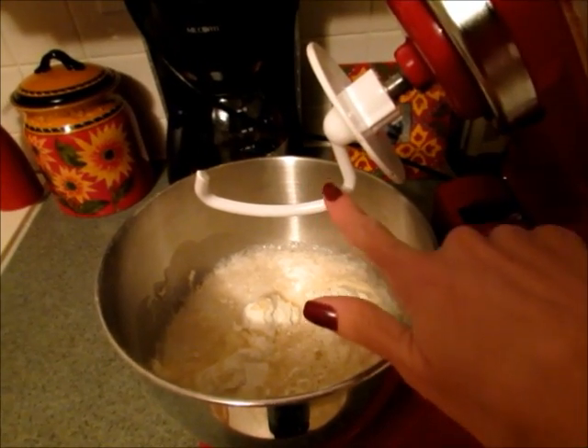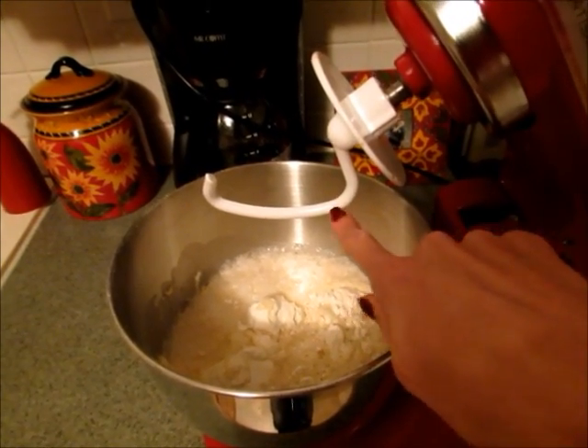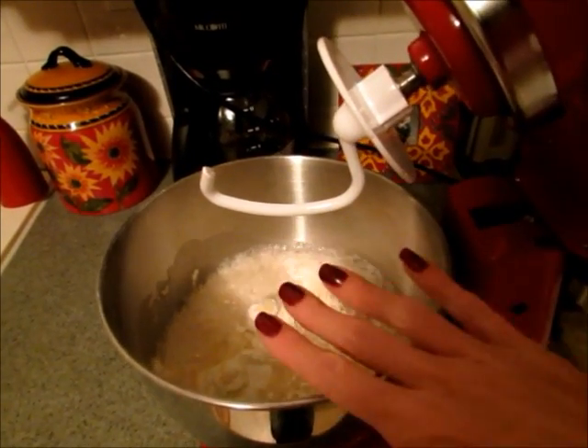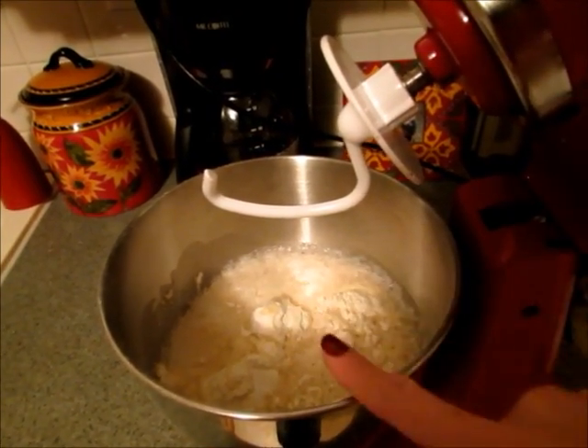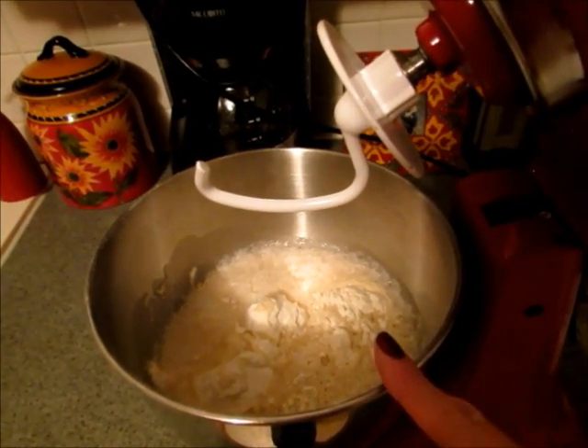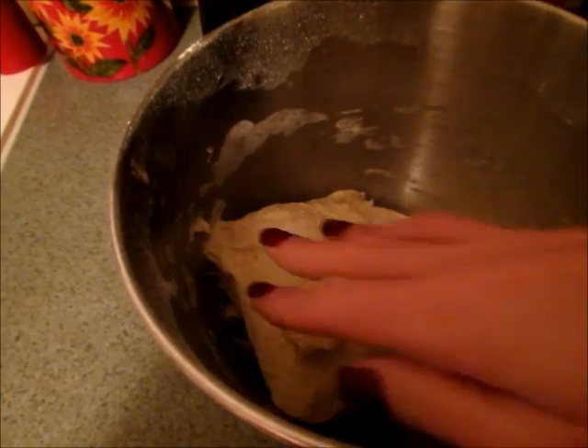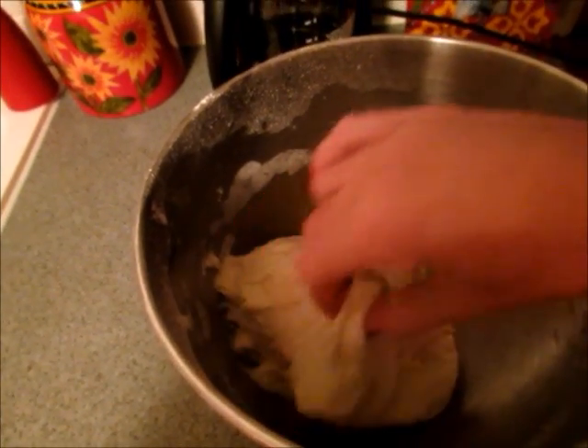You're going to use the dough hook for your stand mixer. If you do not have a stand mixer, you could use a wooden spoon and mix everything together. If you are using a stand mixer, you're going to mix it all together for a few minutes until it's smooth and elastic. My dough is all mixed together — it's nice and smooth and elastic, and that's the texture you're looking for.